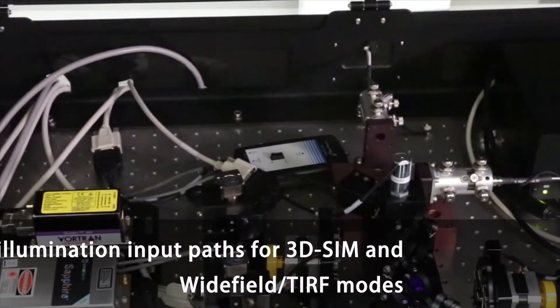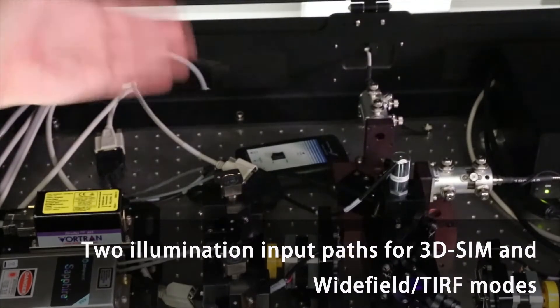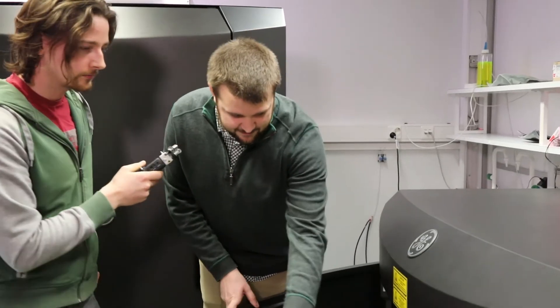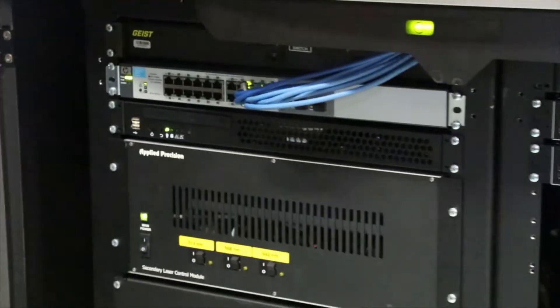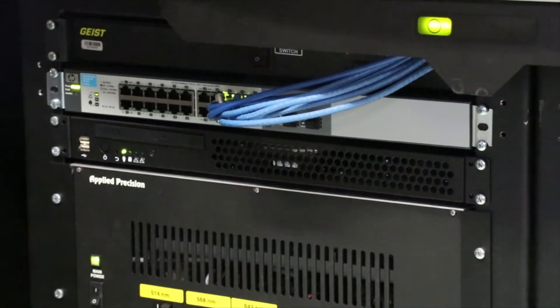The SIM fiber is straight on. If you change to TIRF mode in the software, it'll actually lift that — it's just a mirror on a little flipper motor, which will then direct it down the TIRF fiber instead. Underneath here we have power distribution, basically a power strip that everything's plugged into, so there's one single power switch that you could shut everything off in a hurry if you needed to.